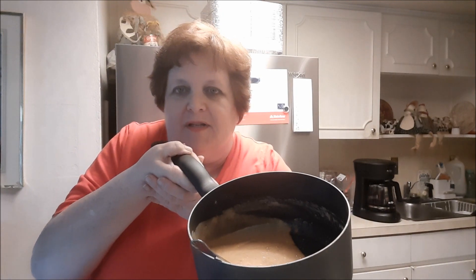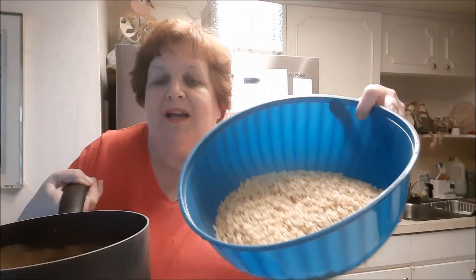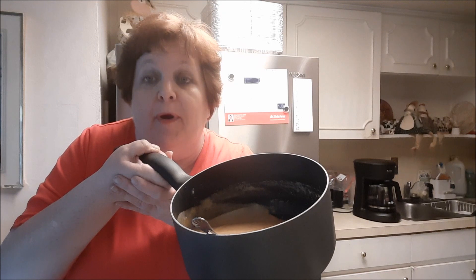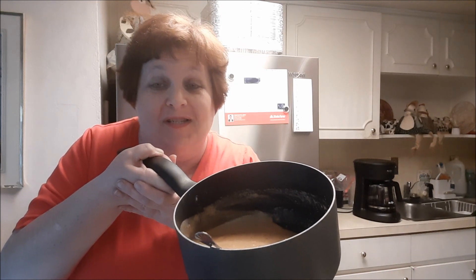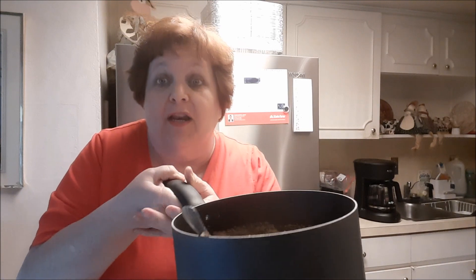This is what the peanut butter goodness looks like. Next, I'm pouring this into six cups of Rice Krispies. So remember: one cup peanut butter, one cup light corn syrup, and one cup sugar all mixed in — then you mix it in with the Rice Krispies.